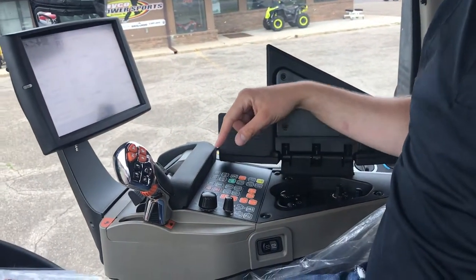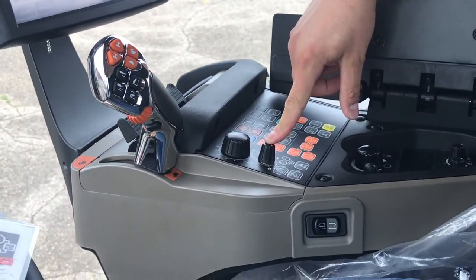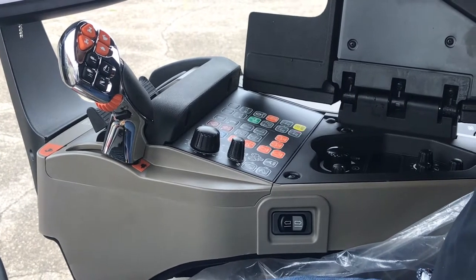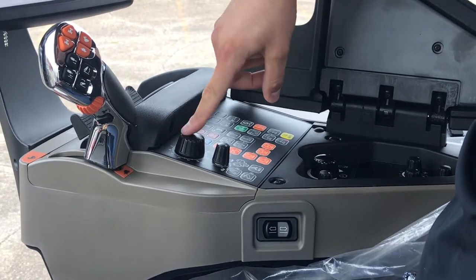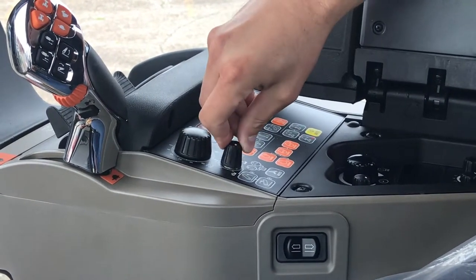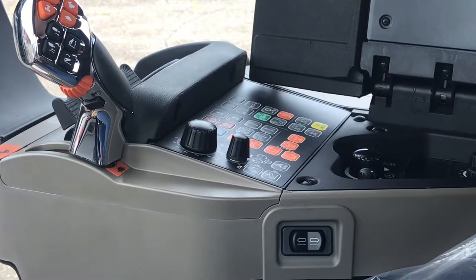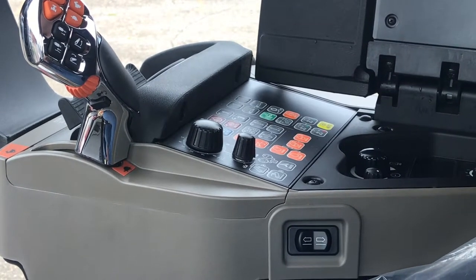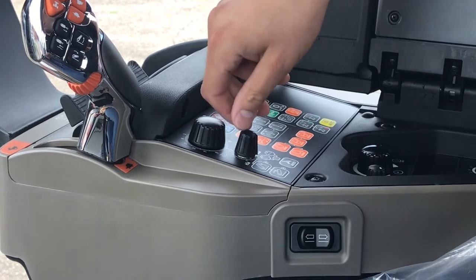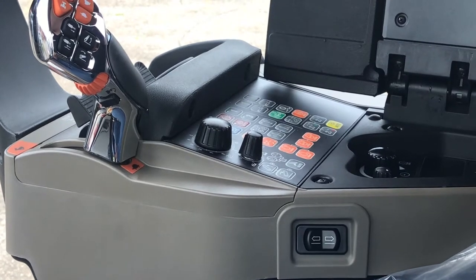Your first dial here is your draft control. When you're running, you want to run your draft control all the way to the left so the three-point stays at the position you set it at. If you turn your draft control all the way to the right, anytime your three-point implements encounter drag, your three-point will then raise up. So you can set your three-point for how much draft you want.